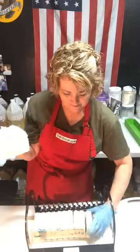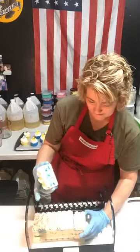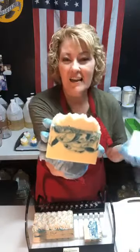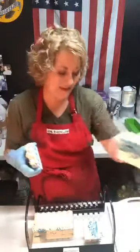I only had time to make one loaf yesterday but I'll probably make more Victoria next week. I kind of have a system where I batch my lyes and batch my oils — I spend a day doing that and then a day making the soap.